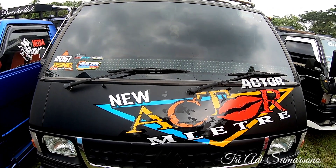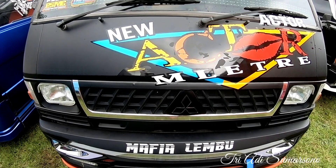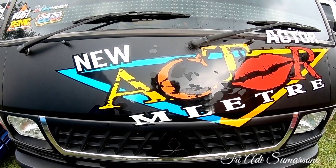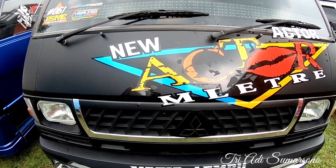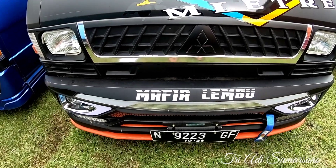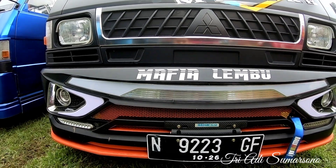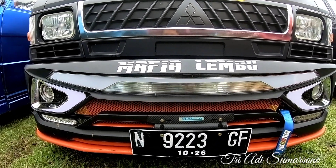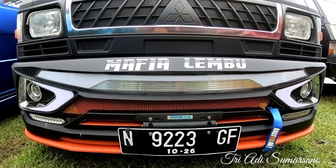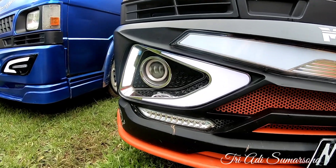Untuk bagian kaca sudah dilengkapi dengan variasi lampu strobo. Ini untuk nampak dari depan, new actor military ya. Untuk bagian depannya, bagian grill. Dan yang paling menarik di sini untuk bagian bumper dari jet boost 3, jet boost 3 mafia lembu.